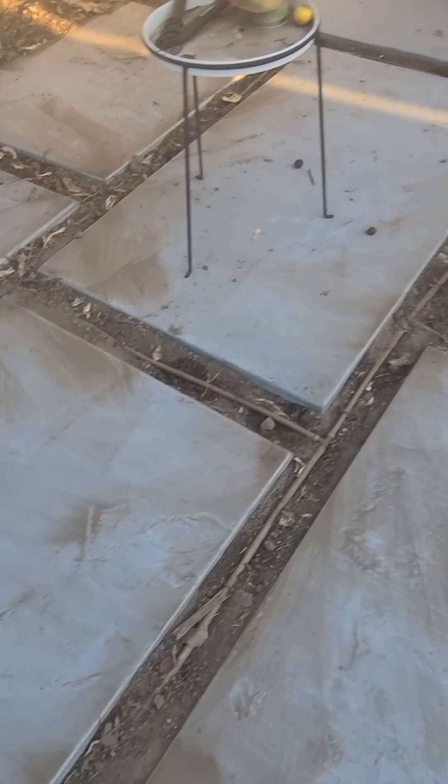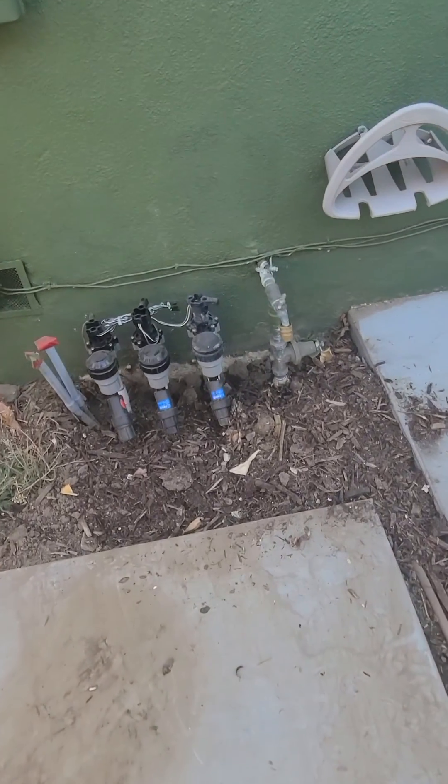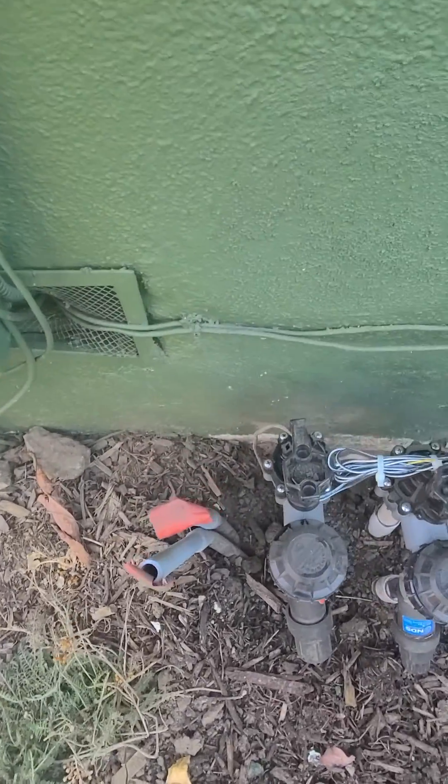As you can see, we have the subsurface drip running through all the grid of the patio. He's going to put karapia in between here, so it's going to look really nice. Here are our valves — we have all Rainbird valves here with a low flow in there.